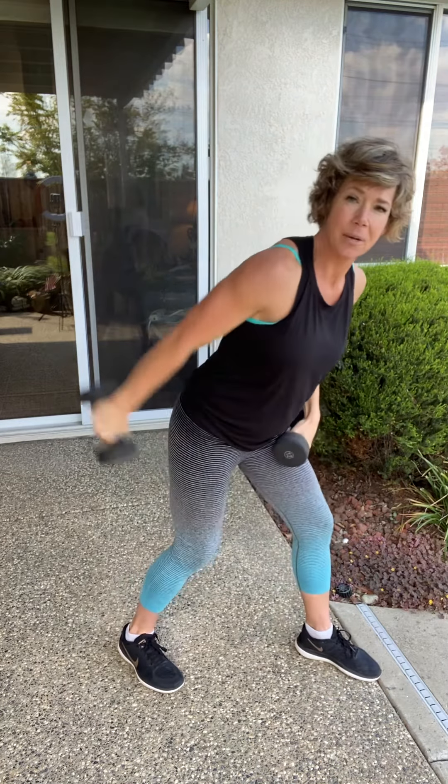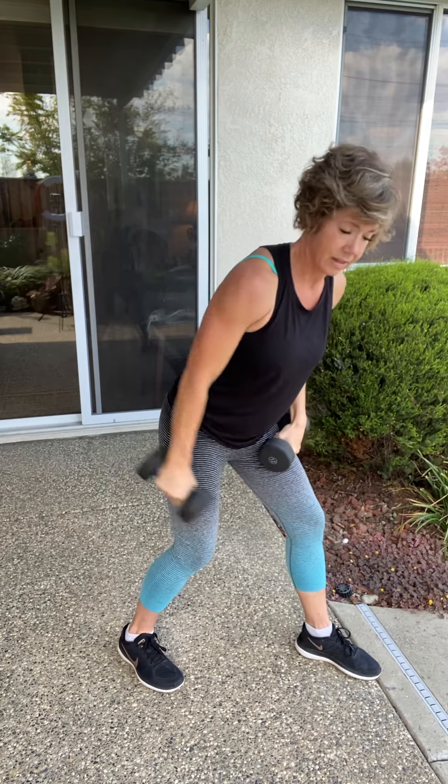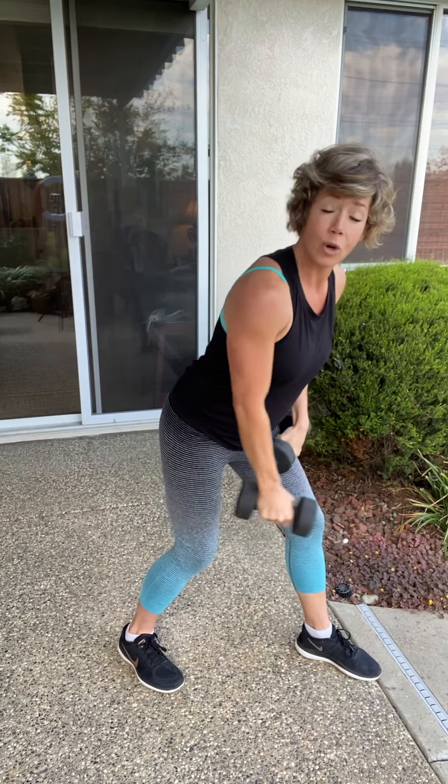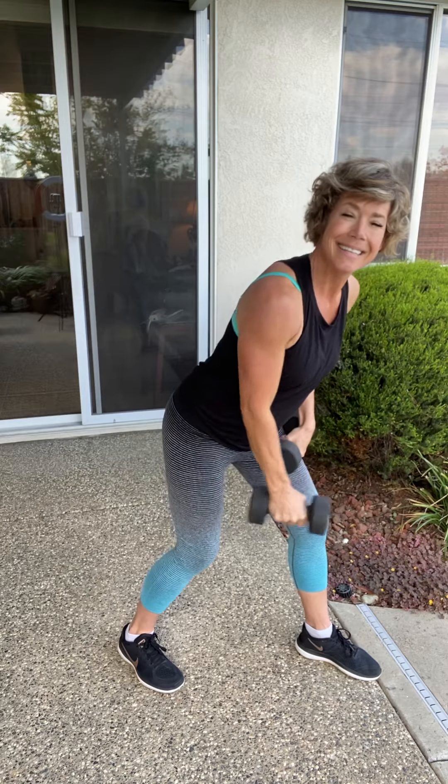Nice work. Here's our tricep — last eight. You got it. Last four right here. Stay strong, stay with me — four more. Here's three. Here's two. Grand finale right here — change sides. Last eight, seven. Keep those knees bent, keep that core tight. Here's five. Four — come on, breathe with me. Three. Two. One.